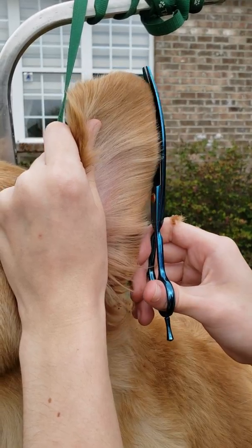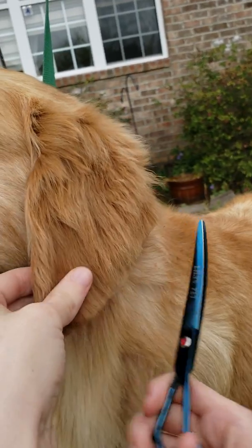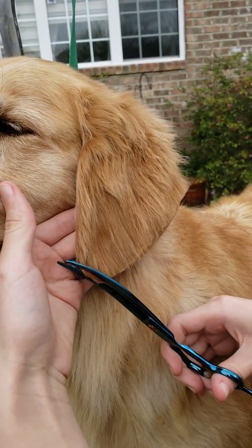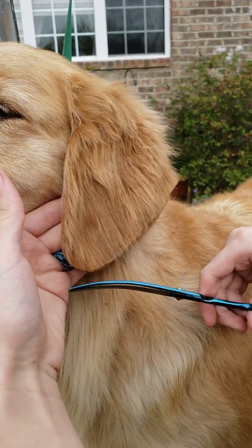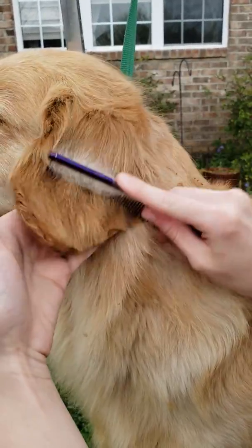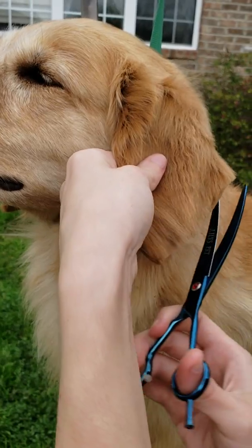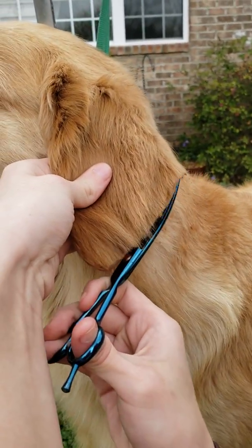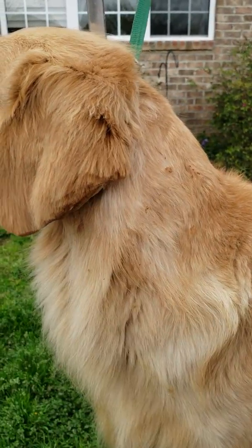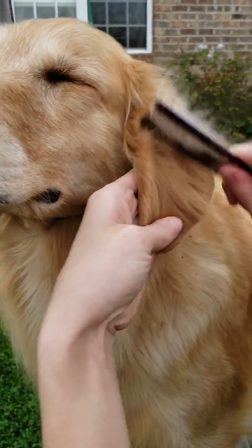I try to use straight or curved scissors on the back side of the ear, and just push it down, try to round it out around this part. Just straighten up the edges, and then what I like to do is take a comb.